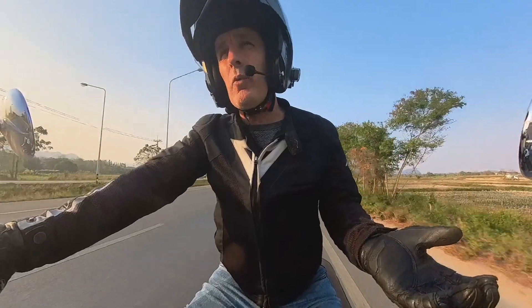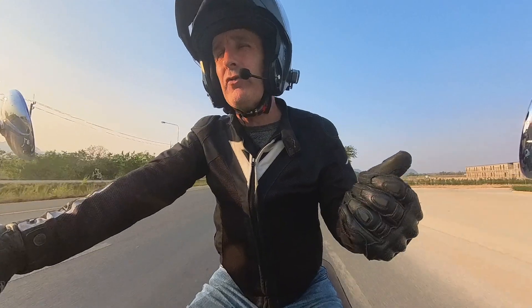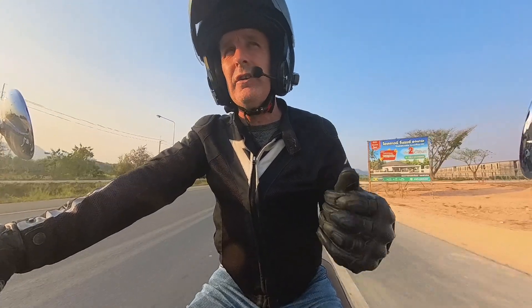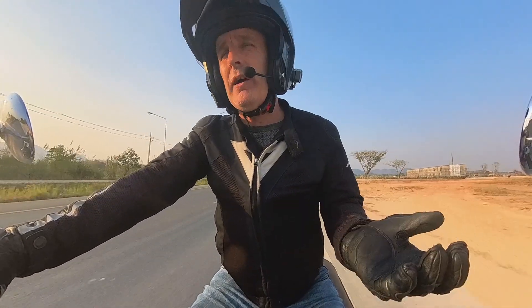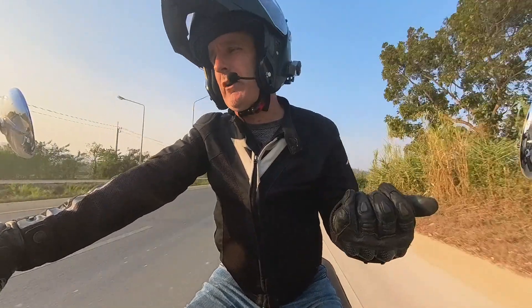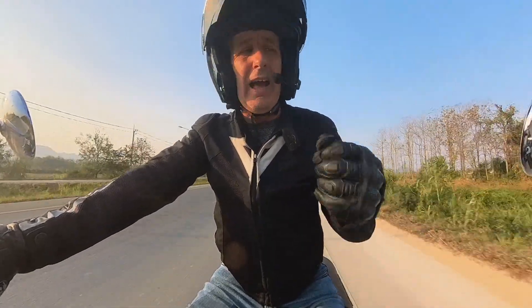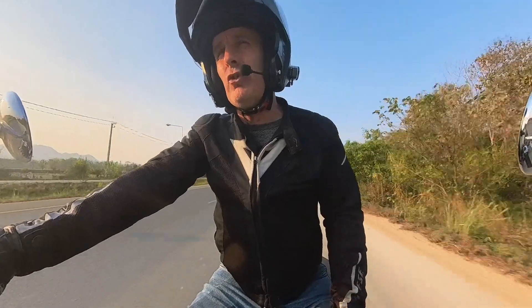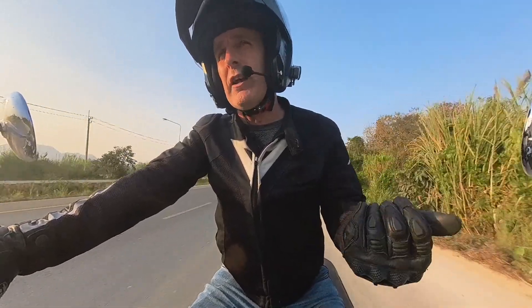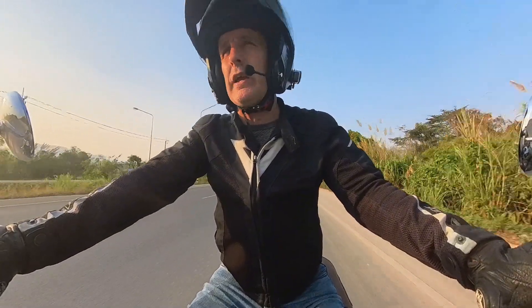It also depends on how well you maintain your chain — you have to re-tension it often and oil it often. Yes, you do have to maintain a belt also, but it's basically a visual inspection. Every 4,000 kilometers you just have to visually check it and put the tension gauge on it. That's all you have to do. If you do have to re-tension it, it takes seconds. It's not a big deal.